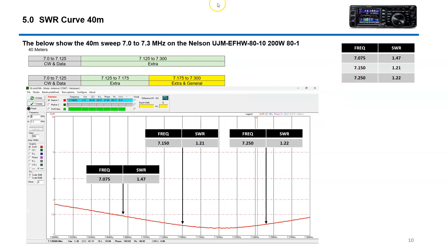40 meters — also very nice. In the CW region you've got about 1.4, CW extra about 1.21, and in general about 1.22. So 40 meters is fully usable. Not bad at all.